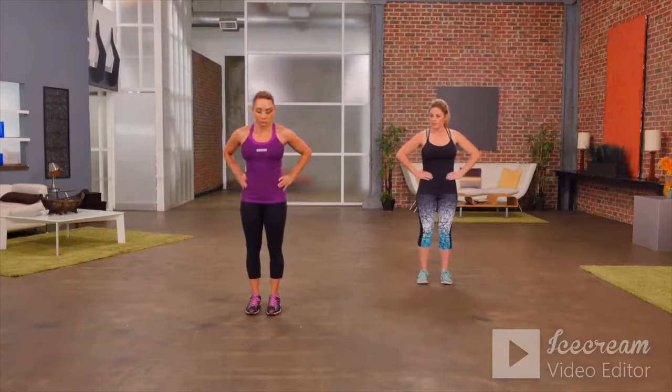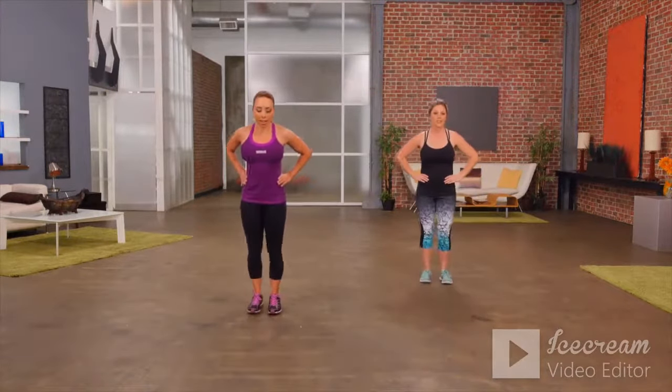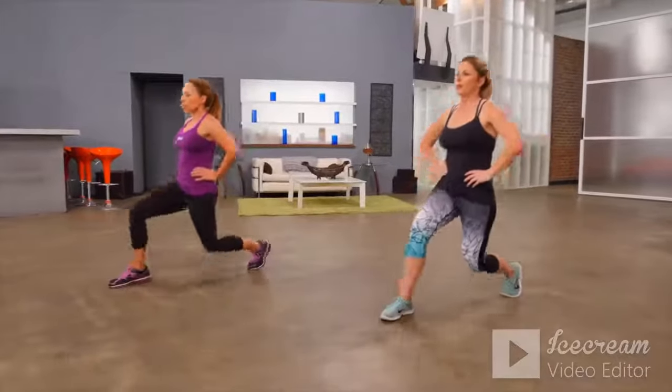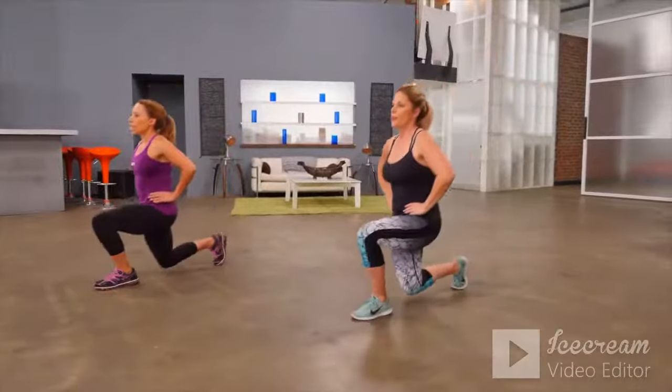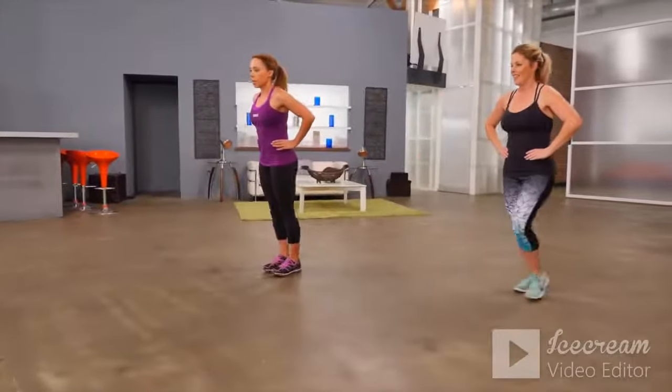Next exercise: forward lunges. Hands are on the hips, we step forward, lower the back knee to the floor, come back to standing, alternating sides — keeping your back nice and straight, lowering the knee down to the floor as far as it's comfortable.